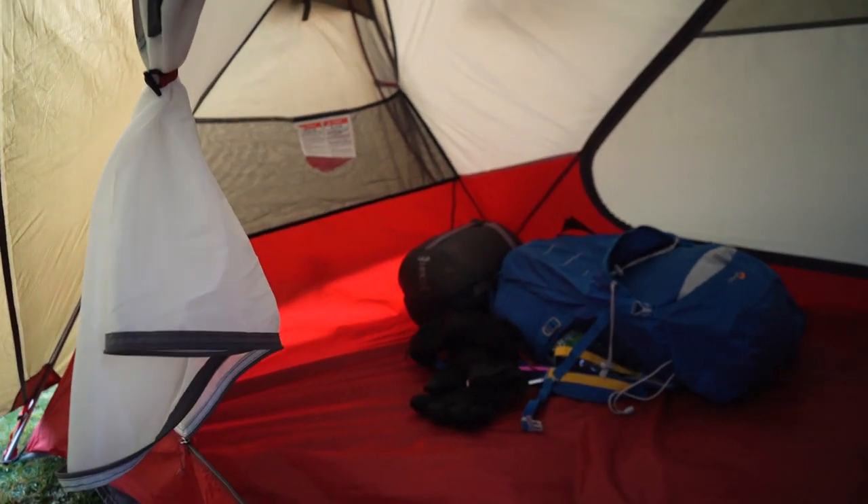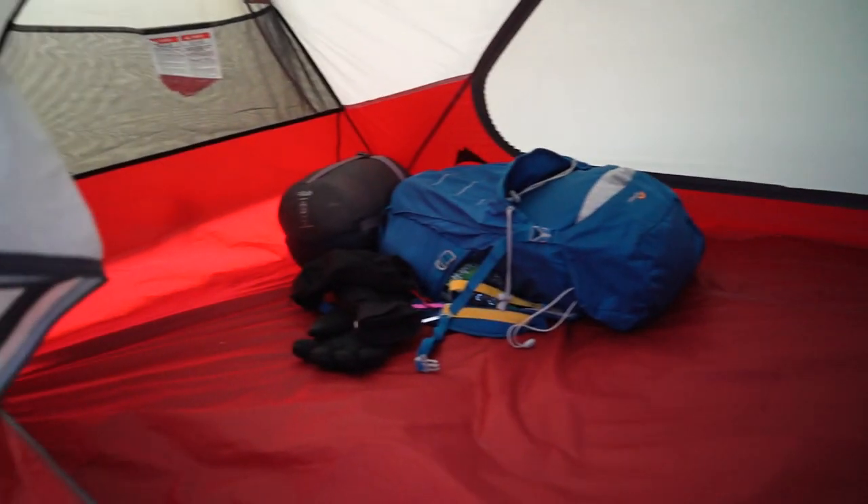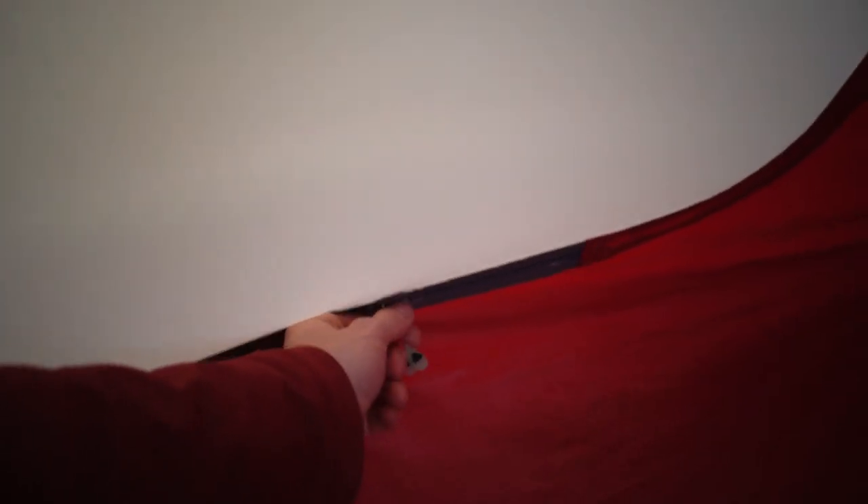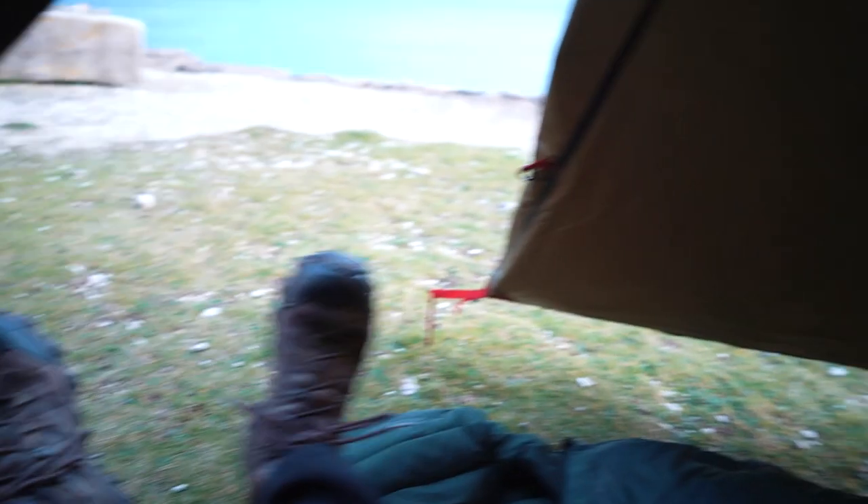This is the inside of the tent — nice and spacious, plenty of room for two people. You have these little nifty pockets here, and you also have two on the ceiling, here and here, and another big one here which I usually stash my keys and drinks in — things I don't want to lose. The tent also has these big door areas for stashing clothing and boots, so you don't have to have them on the inside with you. There's also one on the other side through this zip here, so there's enough room for two people and all their stuff.